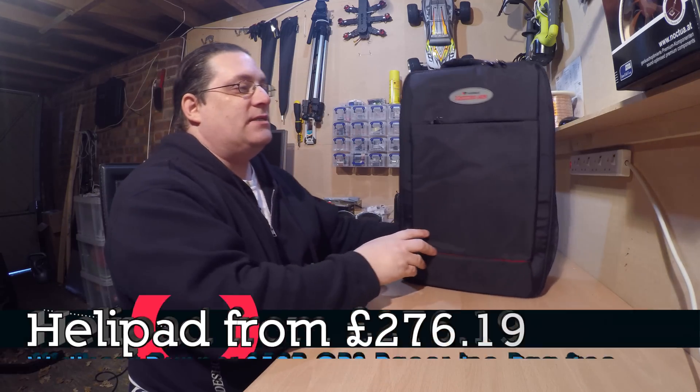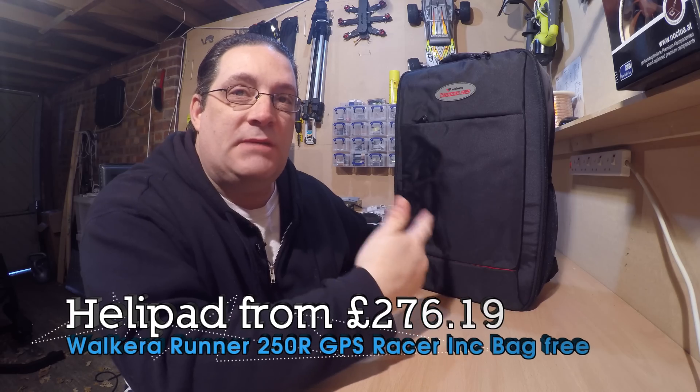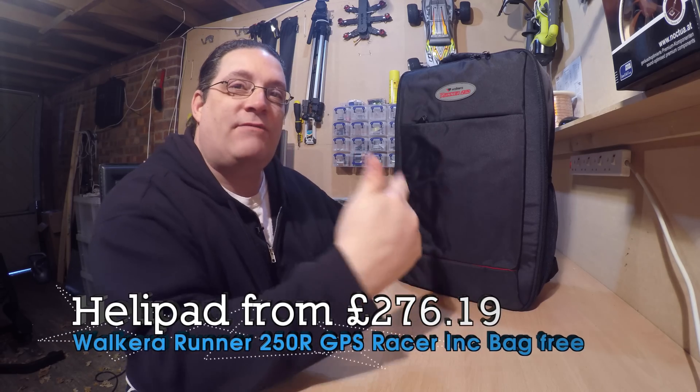Now, what's different between this and another one I've brought? This is a GPS version, so it should be easy to fly. So, let's have a look.